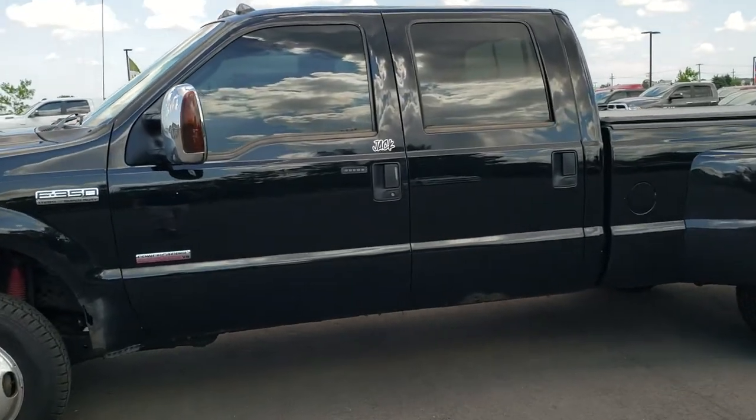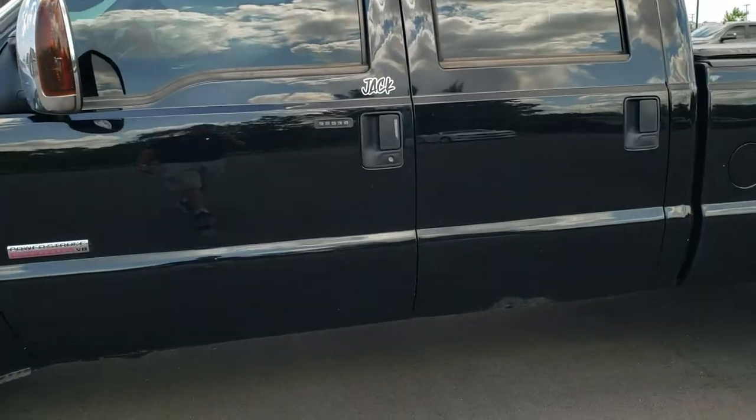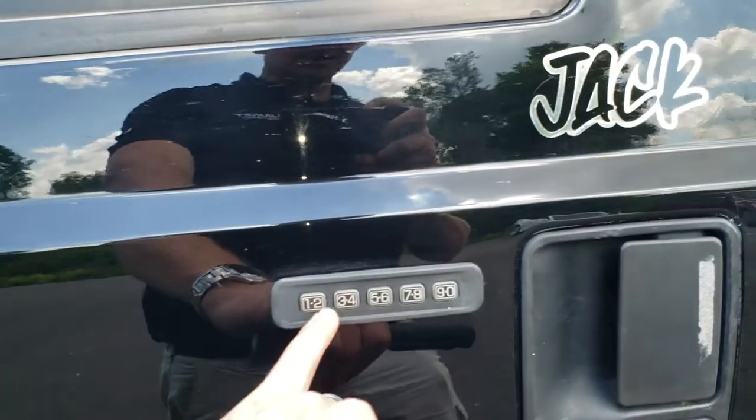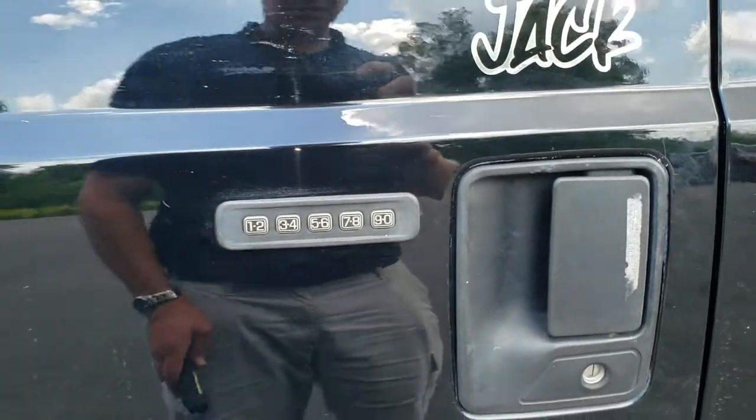What I'm talking about is that I didn't get a card with this truck and I don't know what the door code is, and it's not written anywhere. So what we're talking about is this code right here.